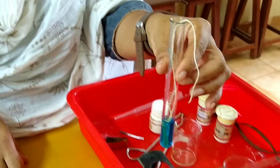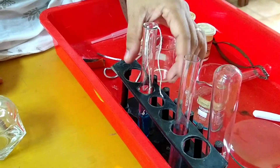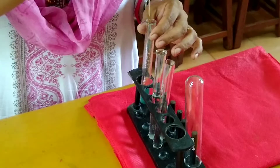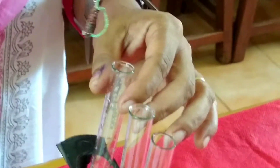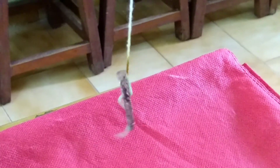Let us keep it in the test tube stand for the reaction to take place. After the reaction, you can see the iron nail is coated with a layer of reddish copper. So in this reaction, iron displaces copper.